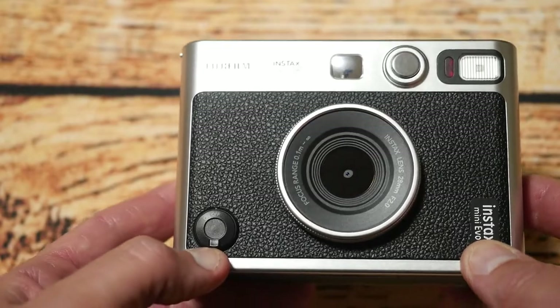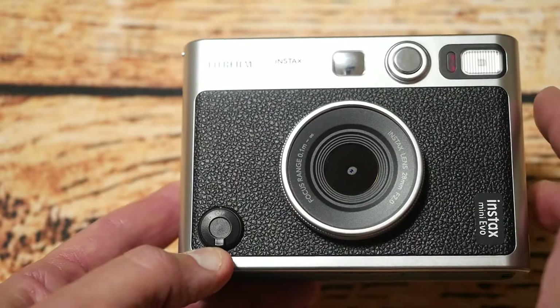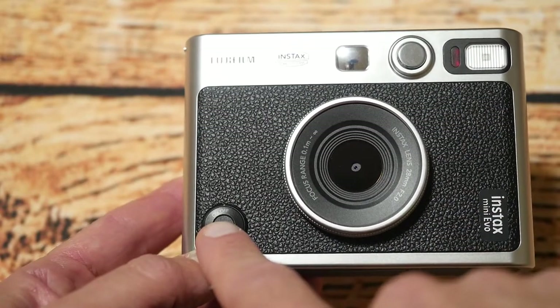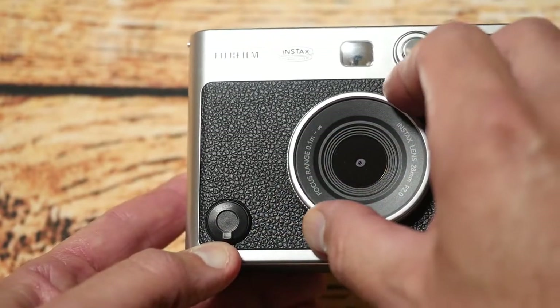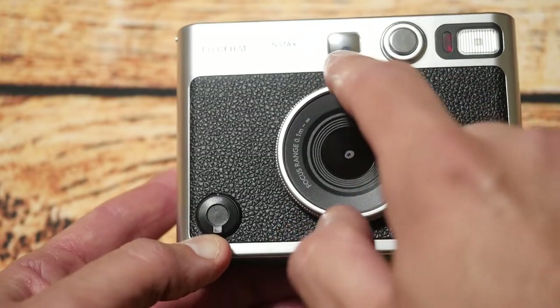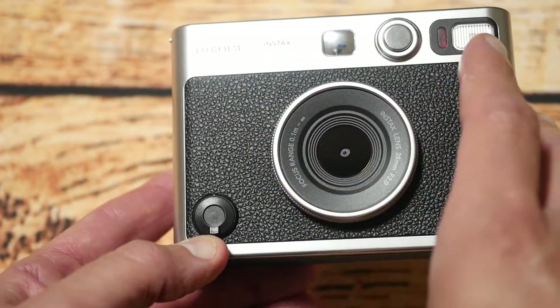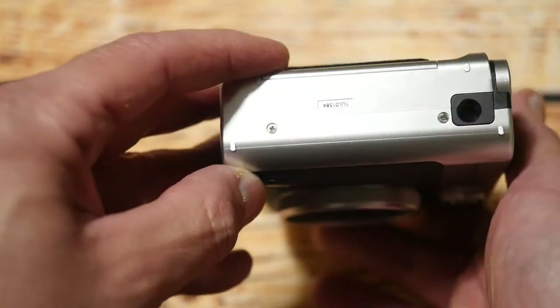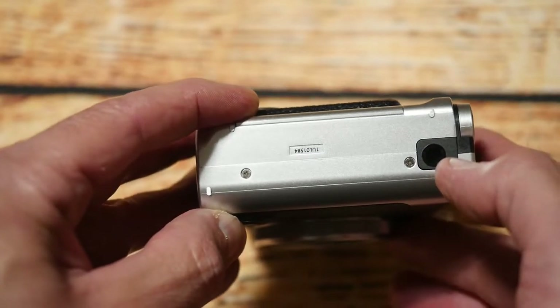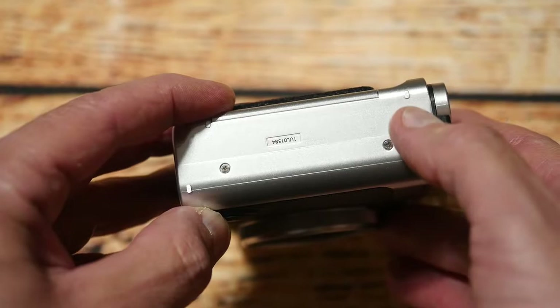So let's start by going through all the button layout. Starting from the front, you can see we've got a power button, we've got the lens which also adjusts the lens filters, a selfie mirror which is quite handy, a trigger and a flash. Going to this side, you've got a tripod mount, which is quite handy because not all of the Instamatic cameras have tripod mounts, but this one does.